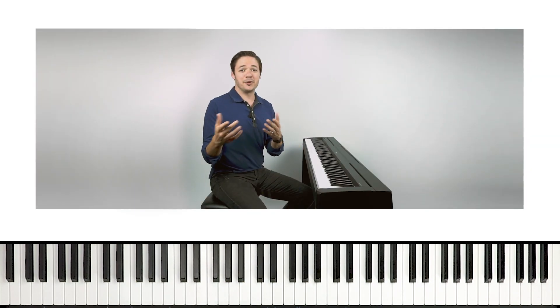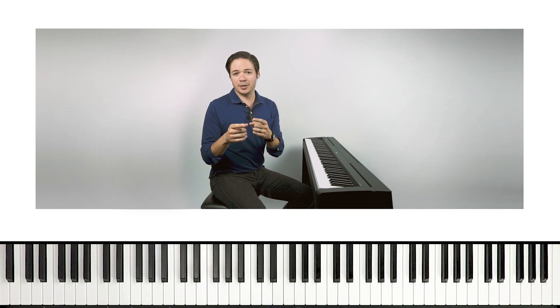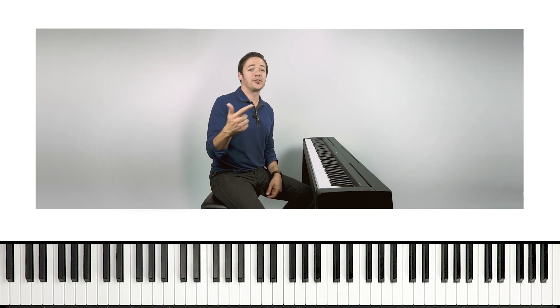There's 100%! I sure do love getting 100% pop-up scores when I play something. I'm getting that pop-up score in the Playground Sessions interactive app. I'm gonna talk more about that later in this video, but for now, I think we should just dig right in.